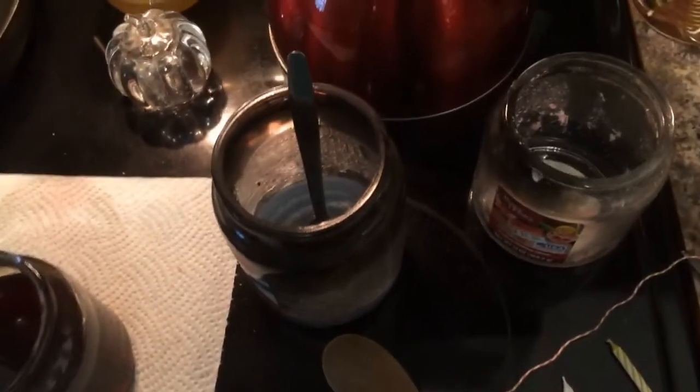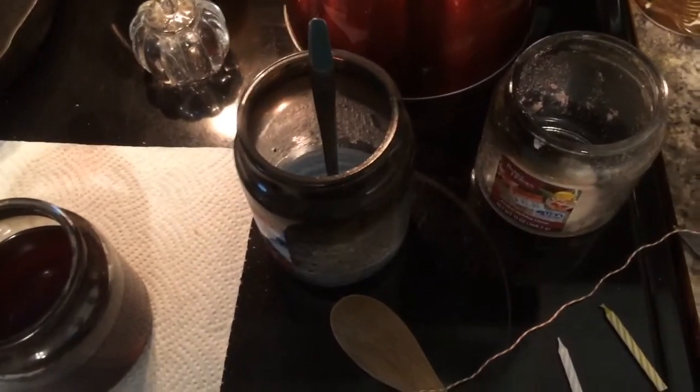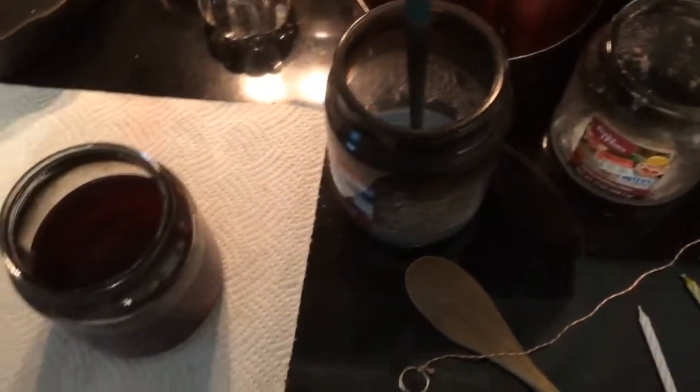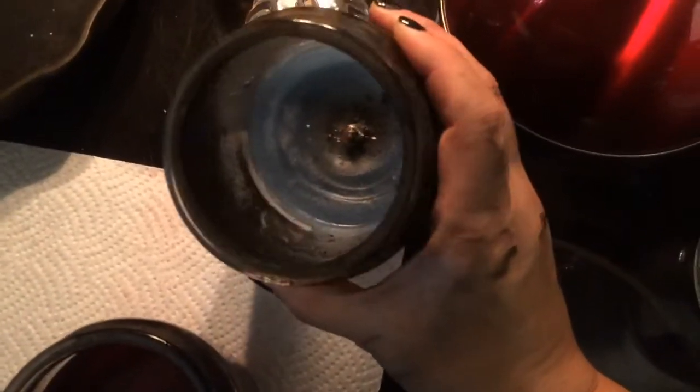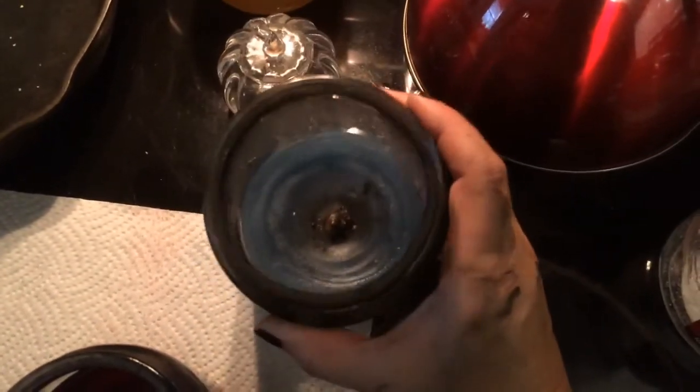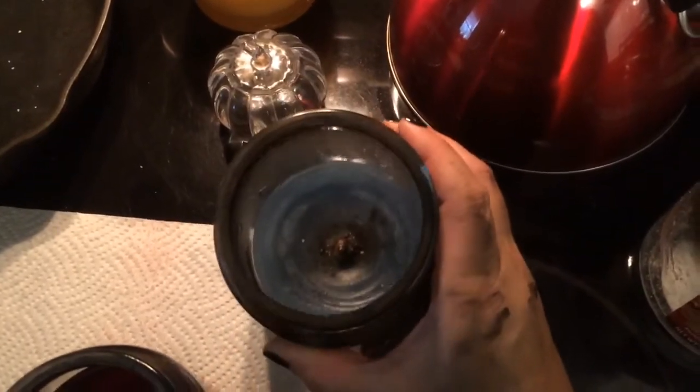Hey guys, ignore all the noise in the background. I was just doing something real quick I thought I might like to share, and it is how to combine candles. If you're like me, you like to do candles — they get like this, where there's just a little bit of wax in the bottom but it either has burned uneven or it's all the way down.